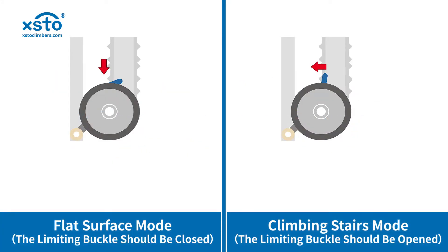There are two modes for the stair climber: flat surface pushing mode and climbing stairs mode.